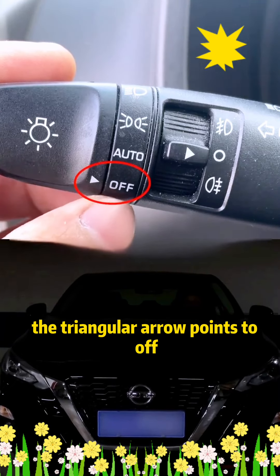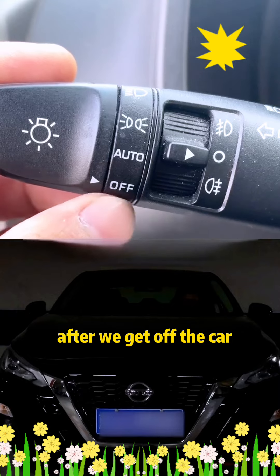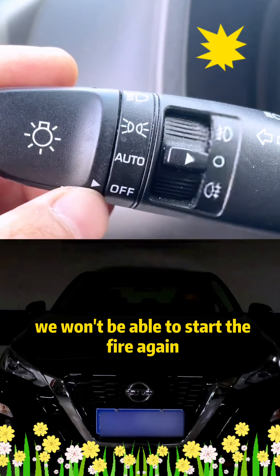First, the triangular arrow points to off, which means the light is turned off. We must turn off the lights after we get off the car. Otherwise, battery power will be consumed. If it's all used up, we won't be able to start the car again when we get back in.